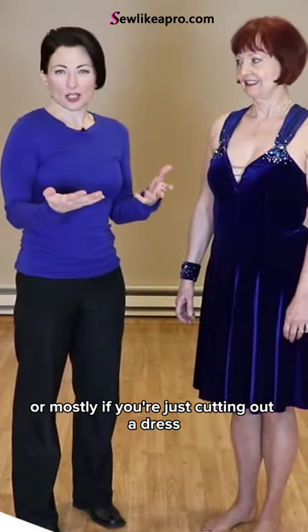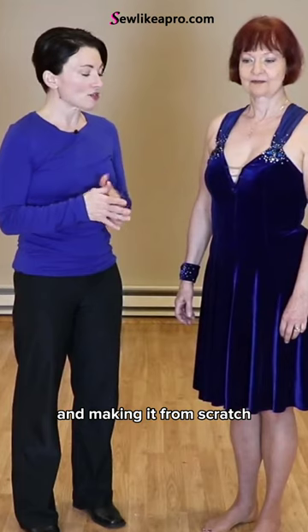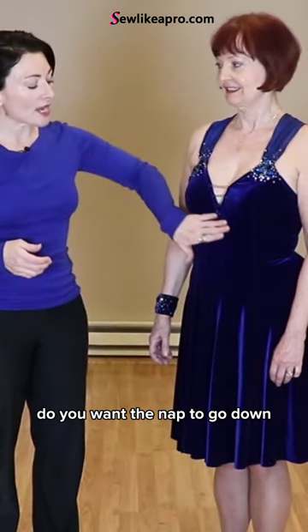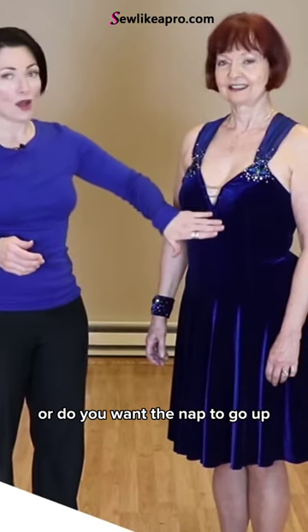If you're buying a dress, or mostly if you're just cutting out a dress and making it from scratch, you want to check a couple of things on your velvet. Do you want the nap to go down, or do you want the nap to go up?